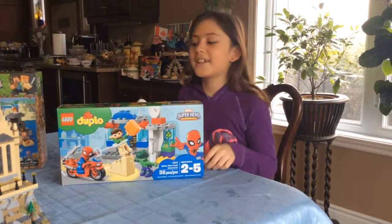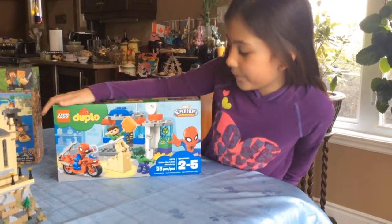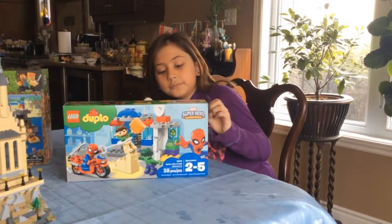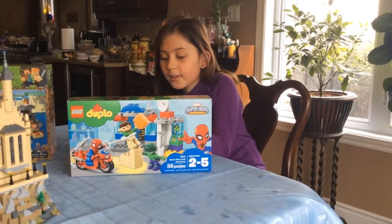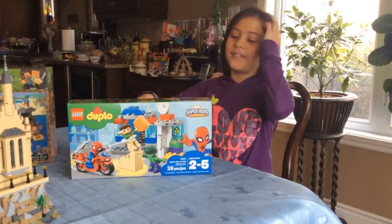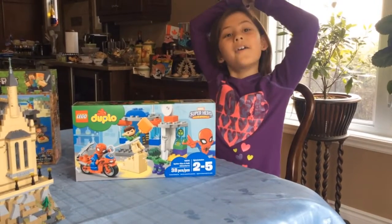Hey guys, welcome to another episode of Master Building with Kaylee. Today we will be building a Marvel Super Hero Adventures Duplo. It comes with Spider-Man, a motorcycle, a little thing, a bad guy. So this is going to be fun. Now let's open it in Time Lapse or Power Build.